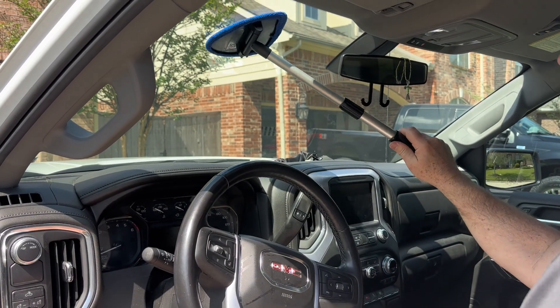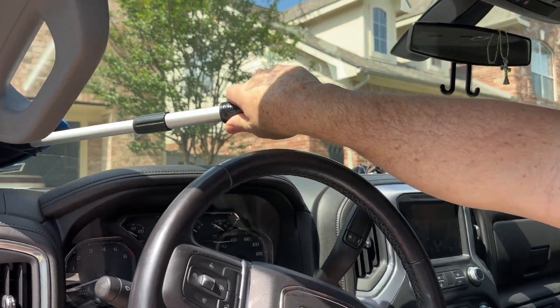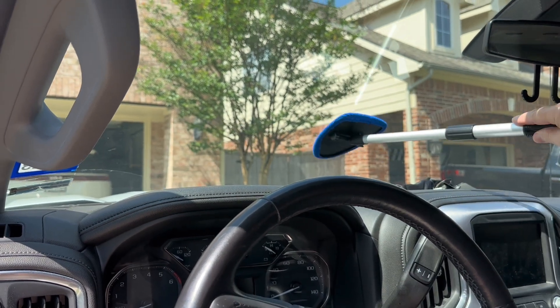The pivoting head allows you to easily clean hard-to-reach areas of the windshield, like around the rearview mirror and in those hard-to-reach corners where using just my arm and a cloth is a major struggle.